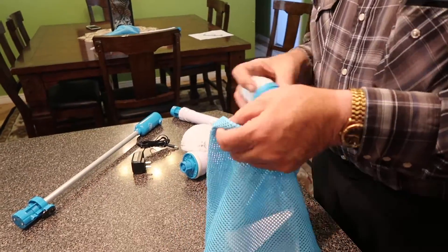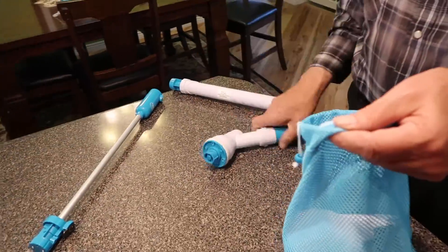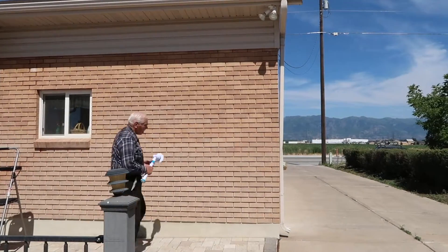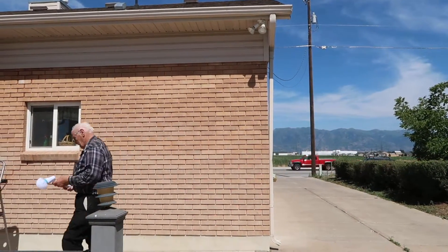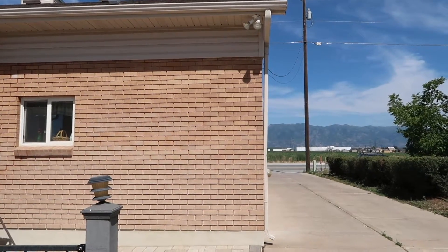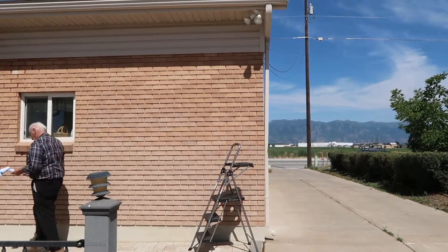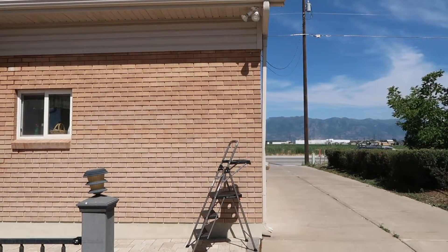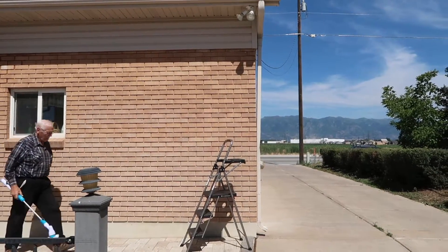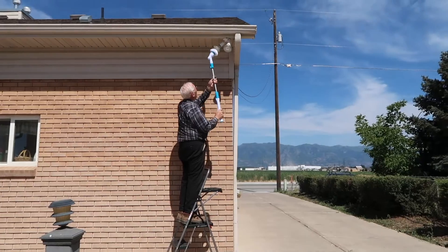The Hover Brush 3000 comes with a convenient carrying case to carry all your attachments. Have you ever wanted to reach high places but couldn't? The Hover Brush 3000 comes with an extending pole so you can reach those awkward high places you couldn't reach before.